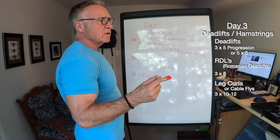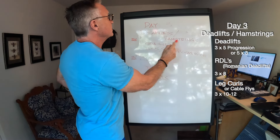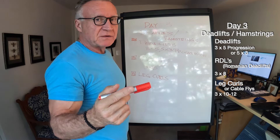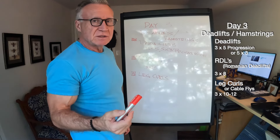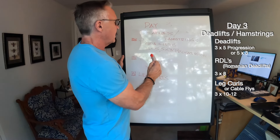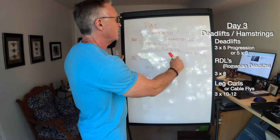Day three: deadlifts and hamstrings. On quad day I don't do hamstrings — I do them here. I have a strength goal I want to meet by the end of 2024: a legit 450-pound deadlift. So this number is very important to me, much more so than the bench press. Generally I'll use a three-by-five progressive overload approach, but recently I've been favoring sets of threes — five sets of three reps with progressive overload.